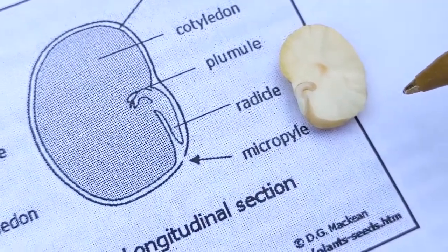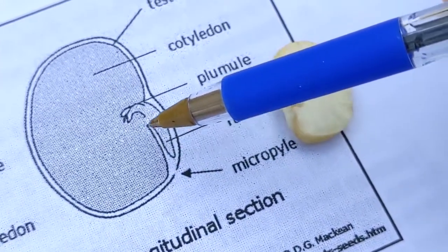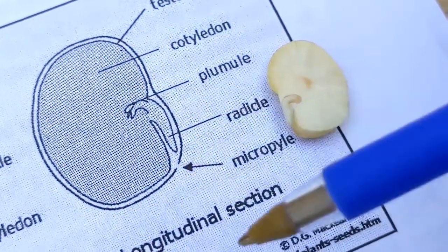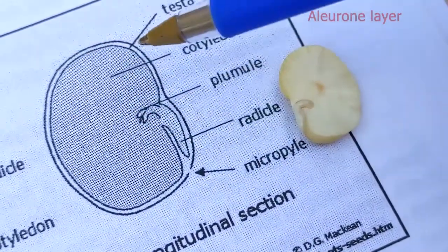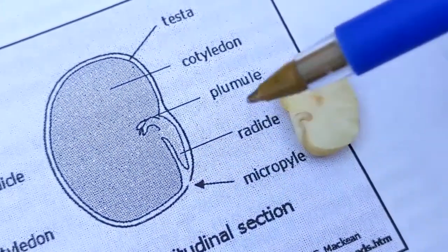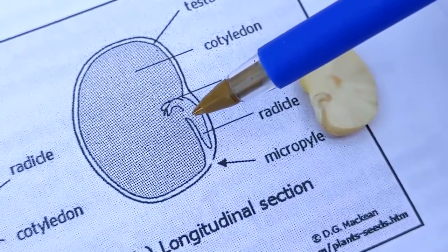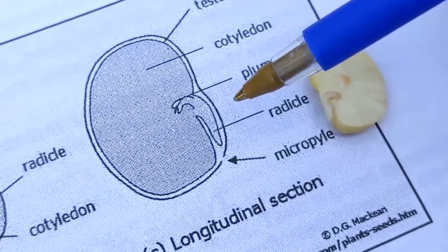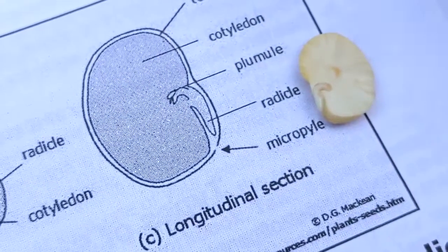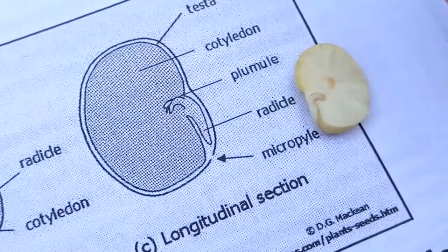For germination to occur, water has to move through the micropyle and starts to move up through the seed, hydrating the starch. There's also a layer all around the seed called the aleurone layer — a layer of enzymes. Once hydrated, they become active and kick off many processes, including the gibberellic acid pathway, which is a plant hormone responsible for seed germination. Gibberellic acid also starts to hydrate the starch, which is why you can see a seed that's increased in size once it's been in water.